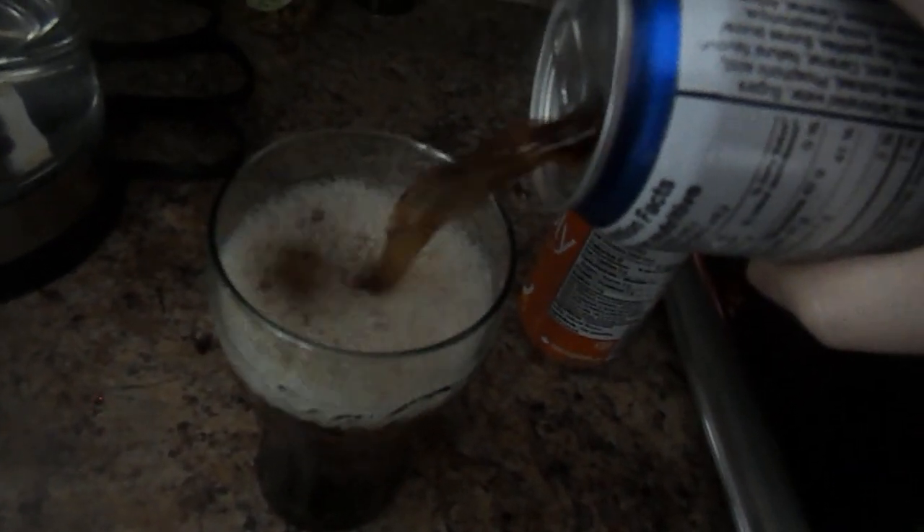And then last but not least, you open up this can of Pepsi and pour it halfway into the glass until it reaches the top.